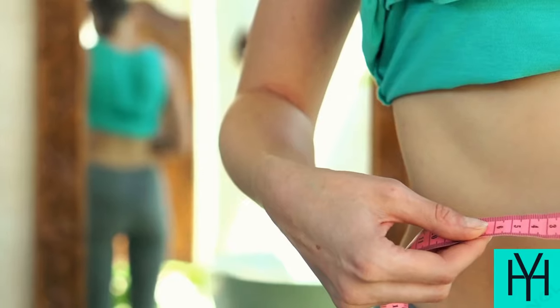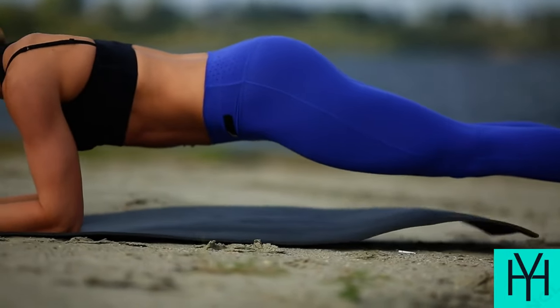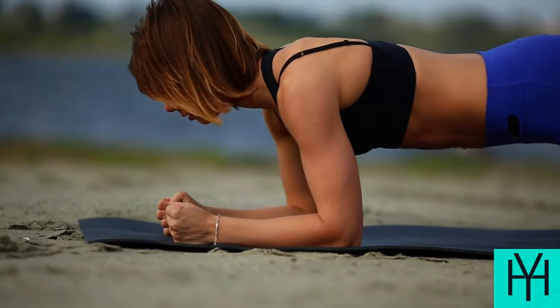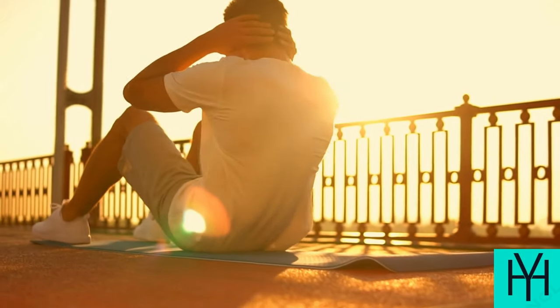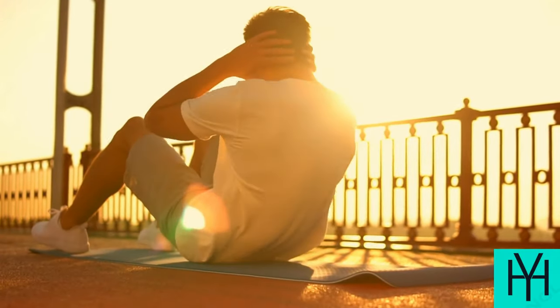Day five and seven: Core courage — planks, crunches, Russian twists. Planks: Get in a push-up position, but rest your forearms on the ground, elbows shoulder-width apart. Keep your body in a straight line from head to heels, core engaged. Crunches: Lie on your back with knees bent and feet flat on the floor. Lift your upper body off the ground, engaging your abs, then lower back down slowly.